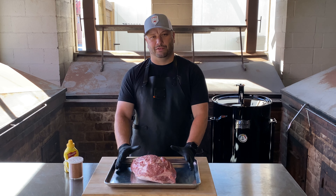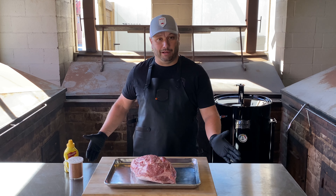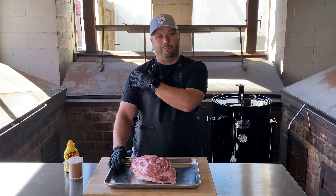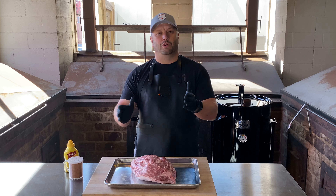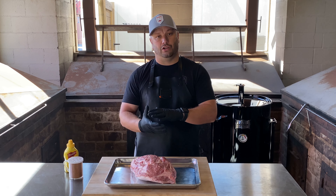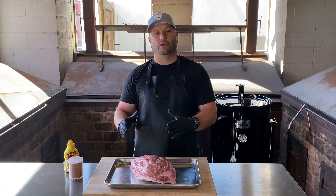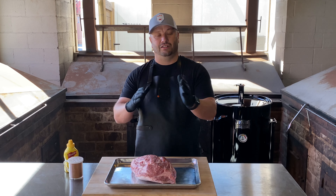So what we've got here is a Boston Butt. Why is it called a Boston Butt? It doesn't come from the butt of the pig — that's where the ham is. The Boston Butt is actually the front shoulder of the pig, and it got its name from back in revolutionary times when we were importing pork from Europe. It was coming in barrels with no refrigeration, so they packed them in salt. They were coming into the Boston Harbor and these barrels were called butts. Therefore, Boston Butt.